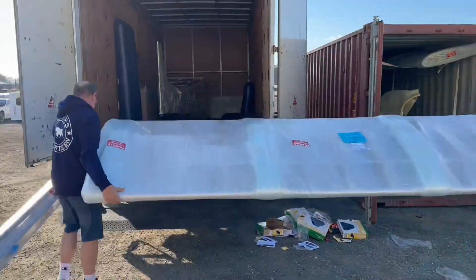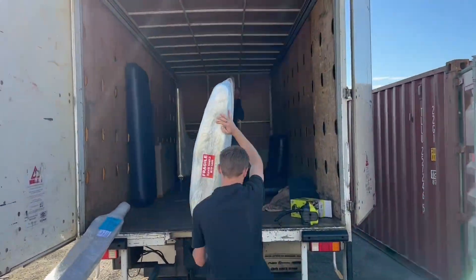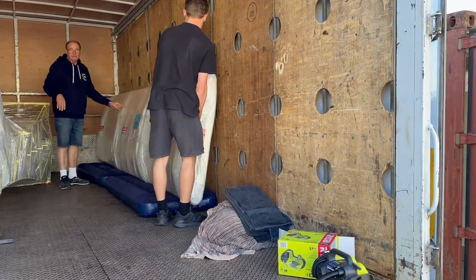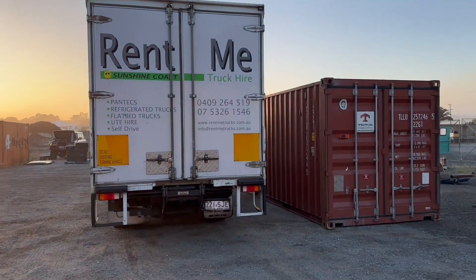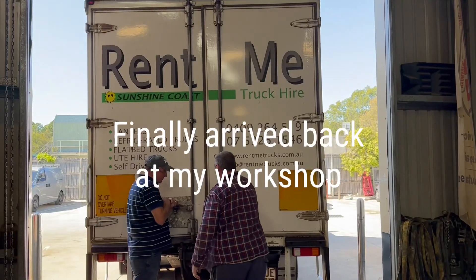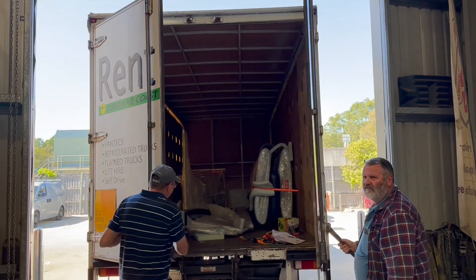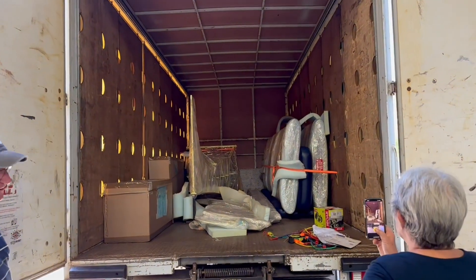Hi guys, I am so excited. This kit I've been waiting for many, many months has finally arrived. Actually a dream has come true, and I've got to wake myself up to make sure that this is actually true. Because I've been looking for a bush plane now for quite a few years, and I finally found what I want. And there it is right in front of me.